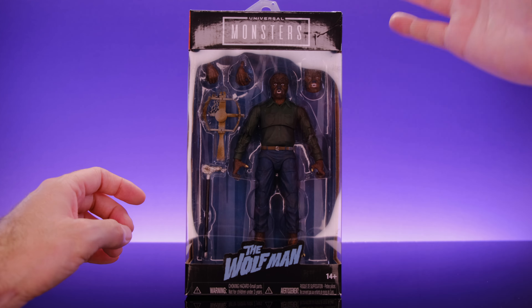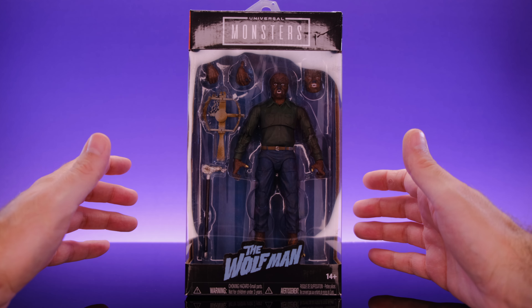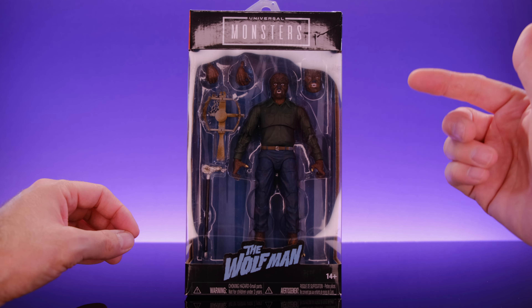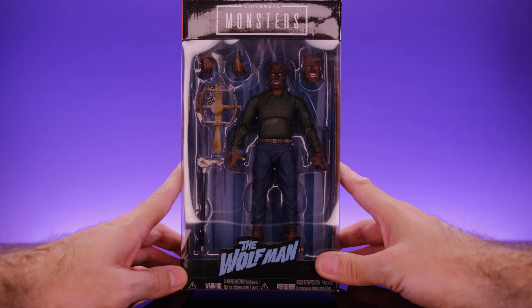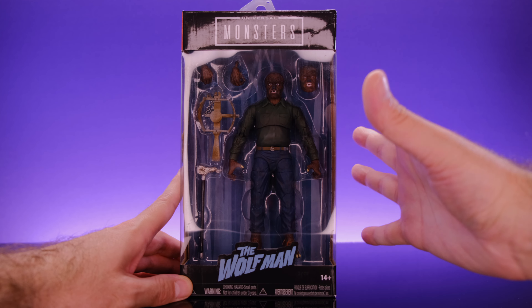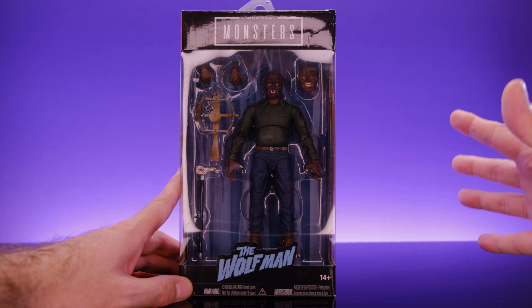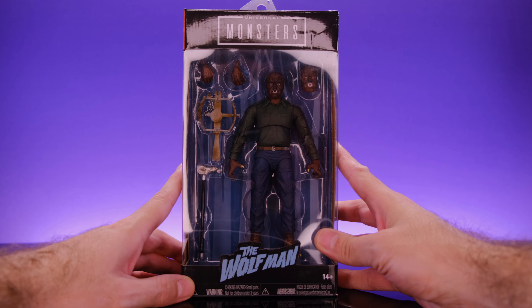Hey, what's up everybody, welcome back to Unparalleled Universe for another action figure review slash showcase. Today we're taking a look at the brand new Universal Monsters Wolfman by Jada Toys. Huge thank you to the folks over at Jada Toys for sending this out to me to review. I'm super excited about this figure — I was already excited, but now I'm even more excited because of how much I enjoyed the Invisible Man.